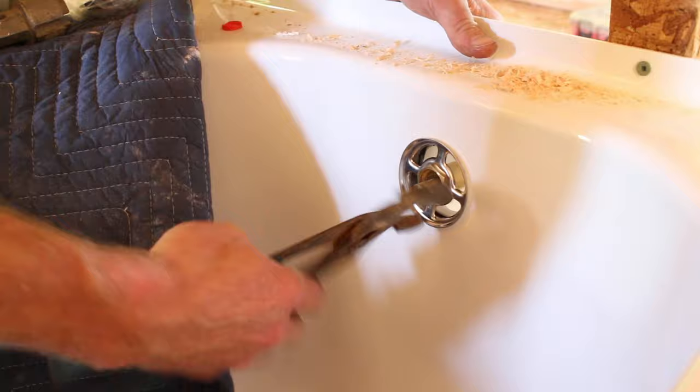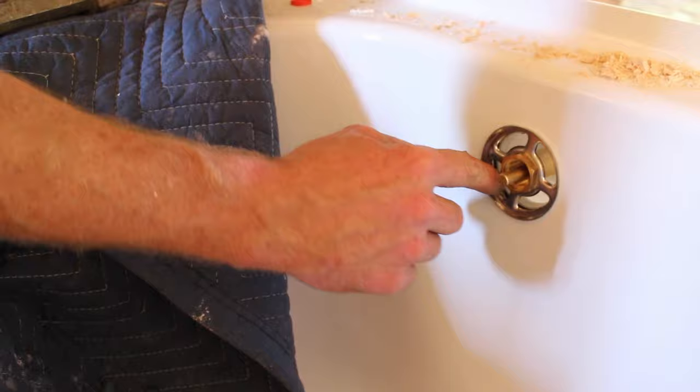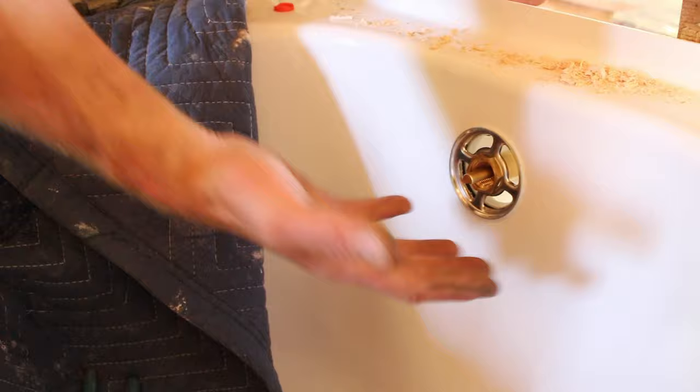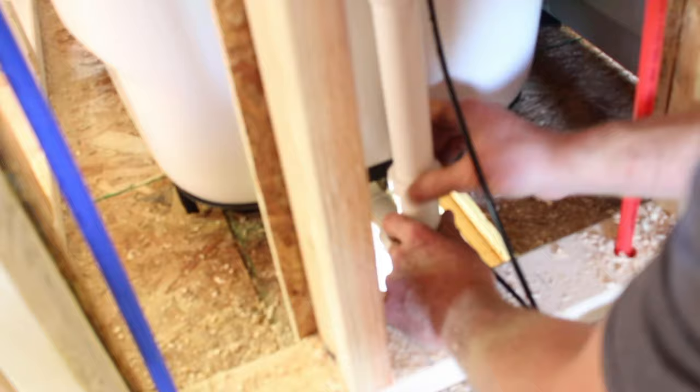You really just want to get this hand tight on a tub like this. There's a lot of flexibility — if you tighten this too much, you'll end up getting that rubber gasket to squeeze out the side. So just a little bit past hand tight is about all you can do on these. Then obviously testing will make sure that you don't have any leaks.